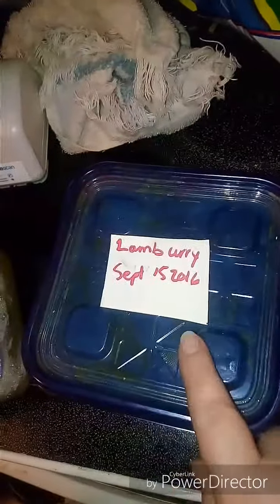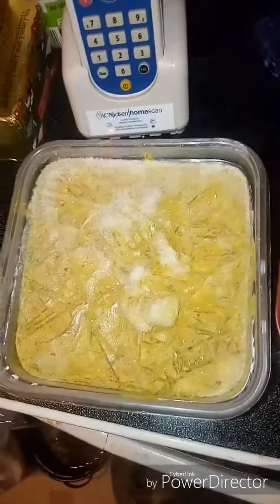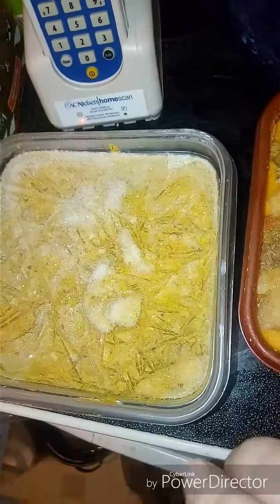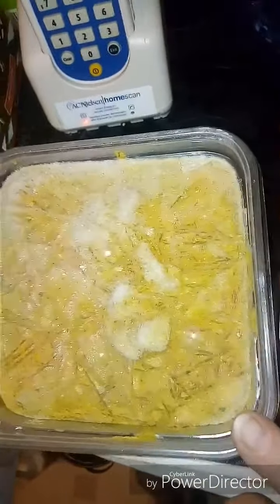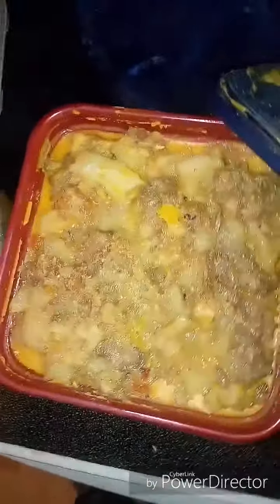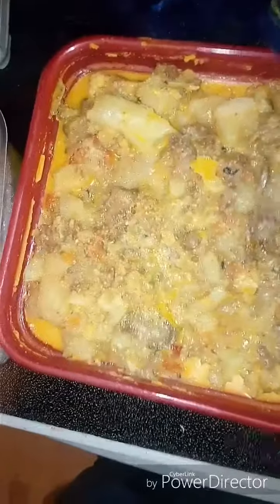Supper tonight is going to be the lamb curry I took out of the freezer. I also have chicken curry from Boxing Day that I made up — I'll put a link to a similar recipe I use as my go-to. I'm going to let that defrost a bit and heat them both up, along with the leftover chickpea curry, rice, and naan for supper.